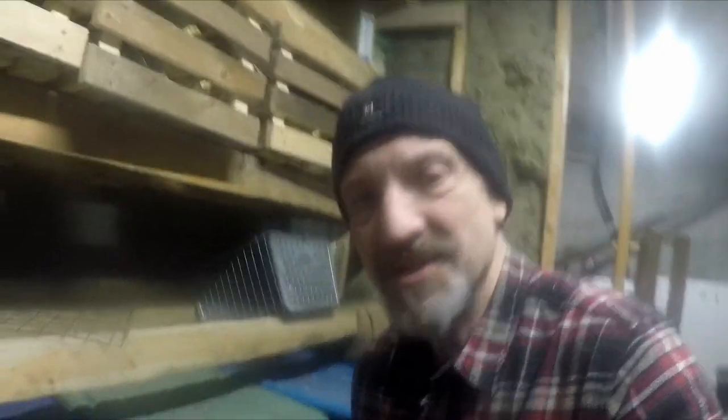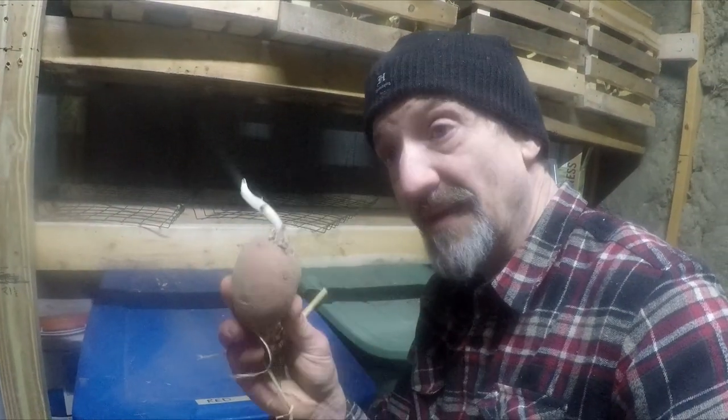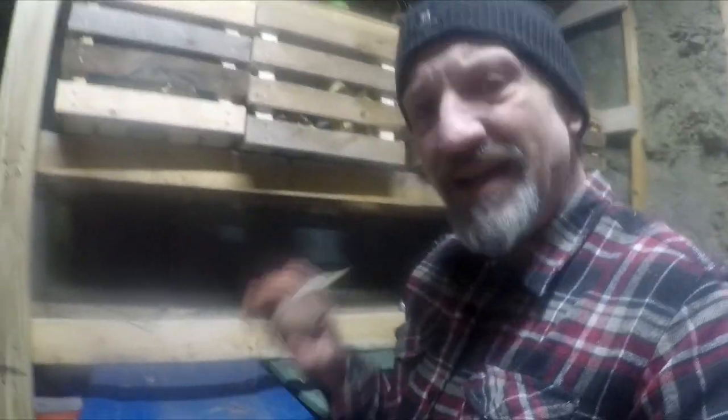It's late January, almost February now. We have red potatoes, and if we look in here and inspect one, you'll see some roots coming up — they're softening up a tiny bit. It's almost February and I eat these almost every day; I love potatoes. They're rooting, but keep them out of the light.